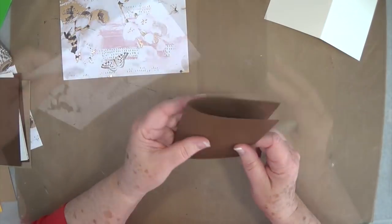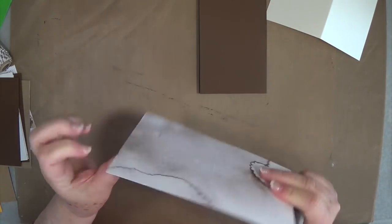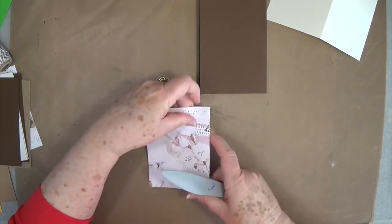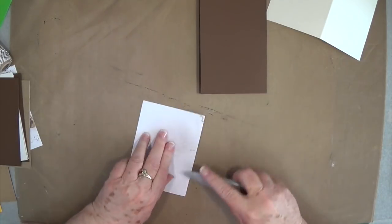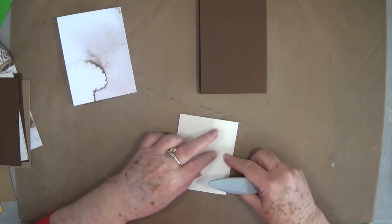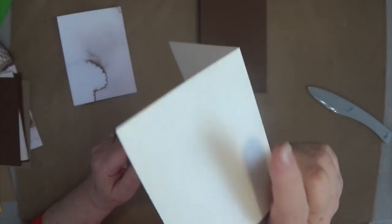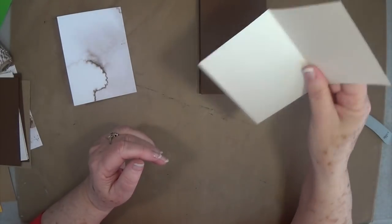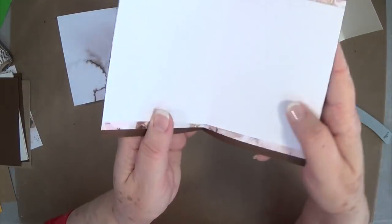Put your scoreboard aside. First off we're going to fold on our score line, and then we're going to put this book together. This is some Nina cardstock — it's that glossy heavy cardstock. I can't get this anymore, but we do have Nina in just white, which is what I have in this one.